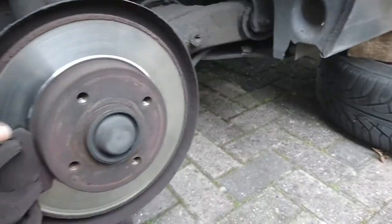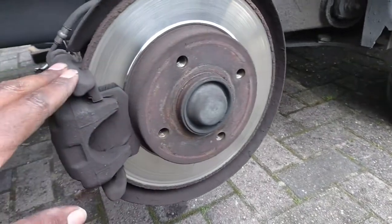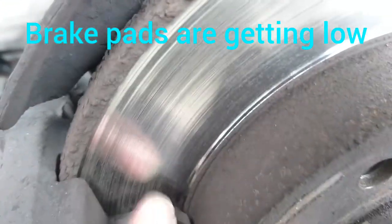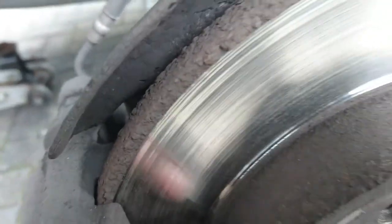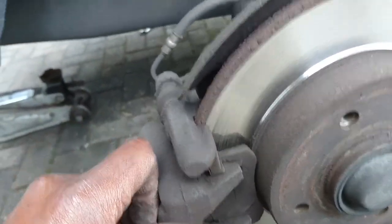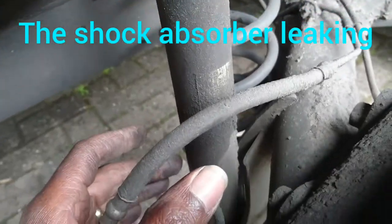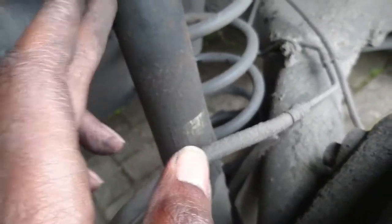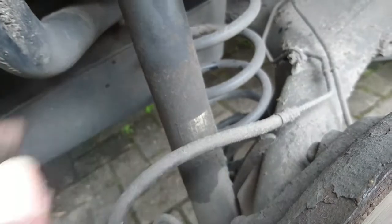I've removed both wheels and suspended the car. I can see the brake pads are starting to get thinner but I think another two months can come out of them - the car will be going for an MOT soon so I'll do them then. Also, this shock here looks like it's leaked oil, so that means the shock is on its last leg. I'll sort that out later.